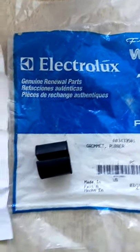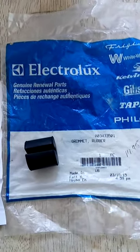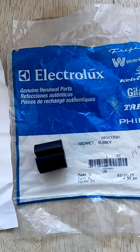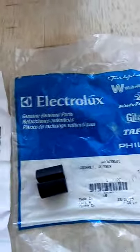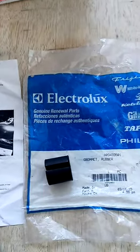Good luck finding this part anywhere. About five years ago, the national repair sales representative for Electrolux went around from district to district and went over different issues with their new refrigerator that was having a few small issues. This was the fix for the excessive noise. Anyway, my name is Kerry — thanks for watching, have a great day, and look for the next video whenever something comes up.